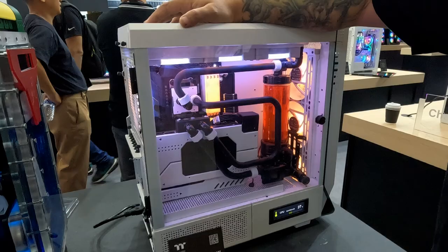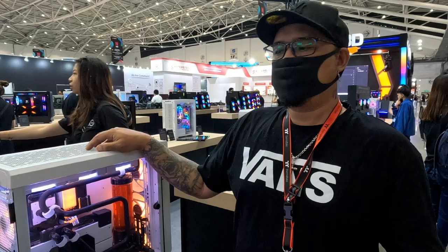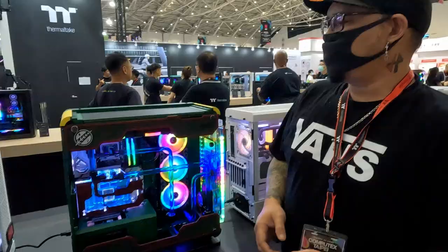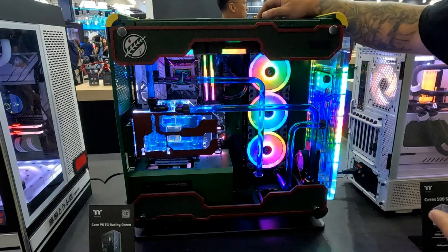He's pretty much a huge inspiration to all modders in the Philippines. He went with the Ceres 500 case — very simple, very well-built. It just works each and every single time he does a build. This time around, he built in a Core P60.